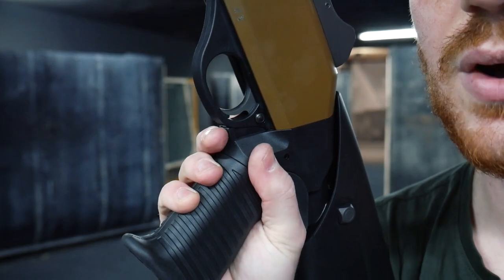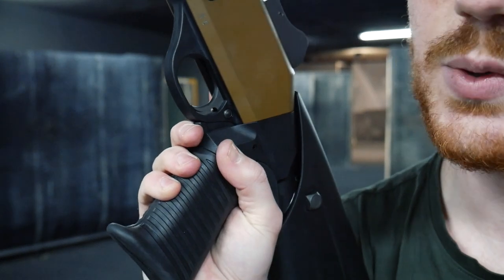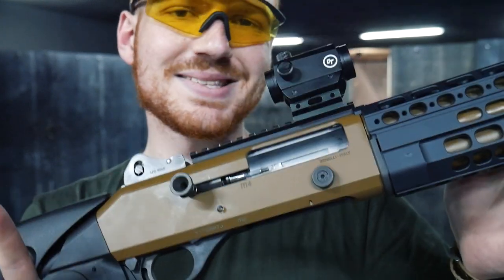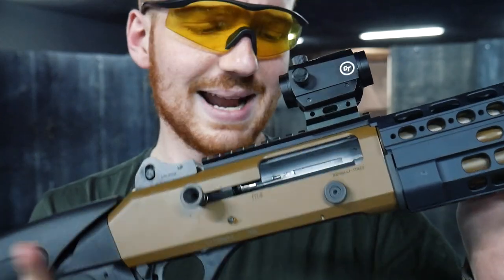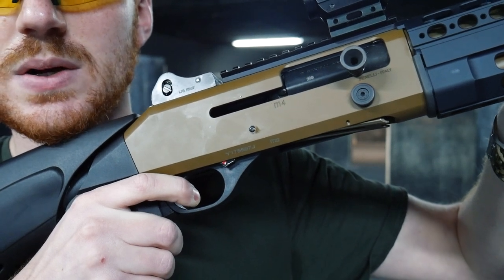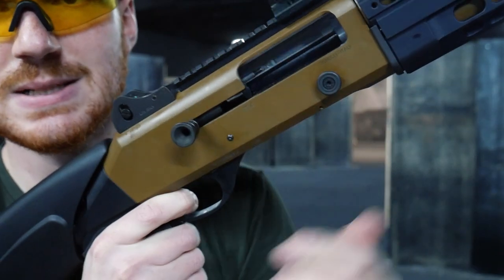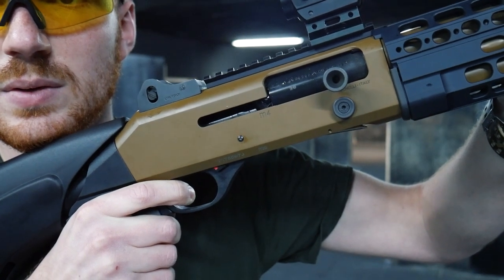Here, as always, we have our safety. When we see the red it is disengaged, and when we don't see it, it is engaged. We have our trigger, which is particularly satisfying — even for a weapon designed for military use. There is no take-up, only a hard wall, but it is quite precise. The reset is very short.